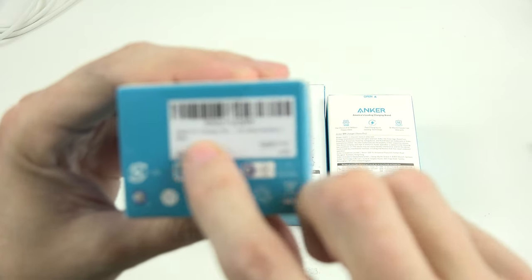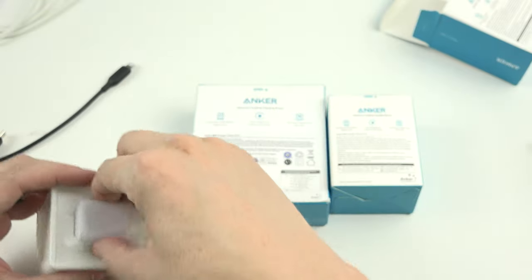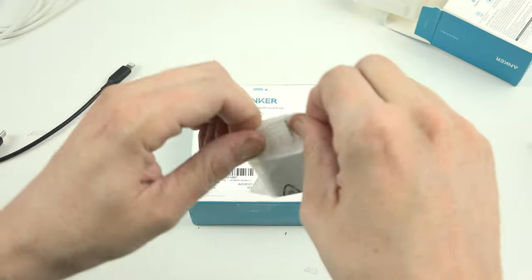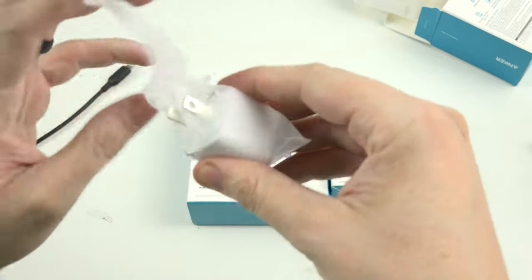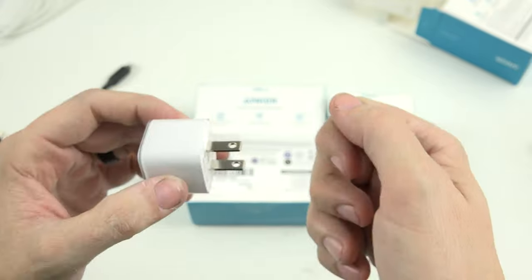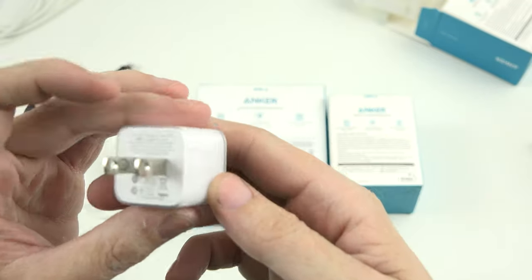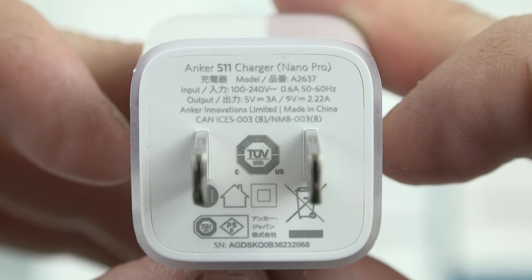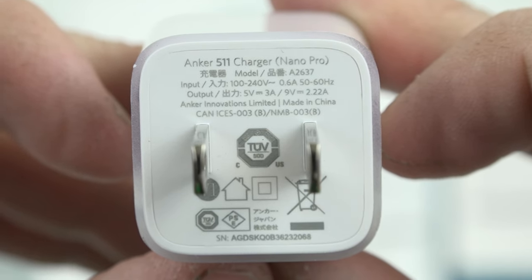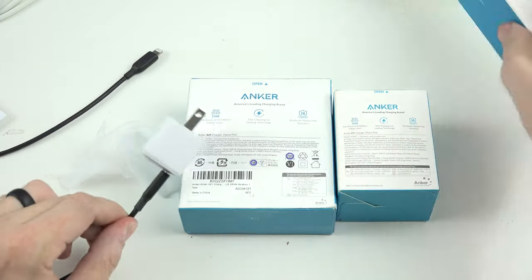Let's get started with the Anker 511. I'll have links to everything in the description below. Just some booklets and then the cute little charger. I've got three or four of these now — I have one at work, and I've got a 20-watt one in my new car. The Anker Nano Pro is capable of 5 volts at 3 amps or 9 volts at 2.22 amps. You plug it into the wall, plug in your Type-C cable, plug it into your phone, and you're getting a very fast charge.